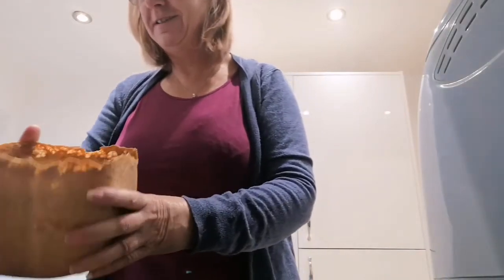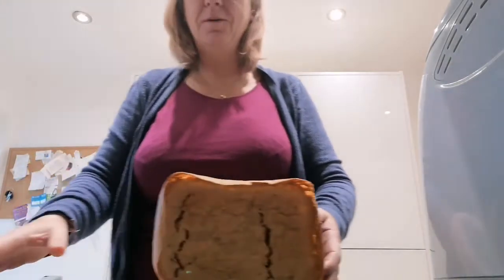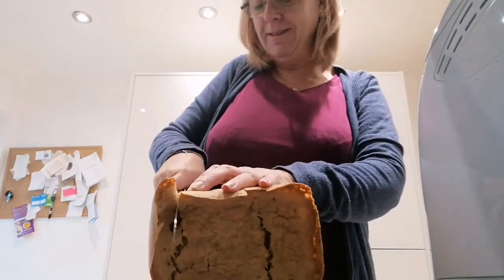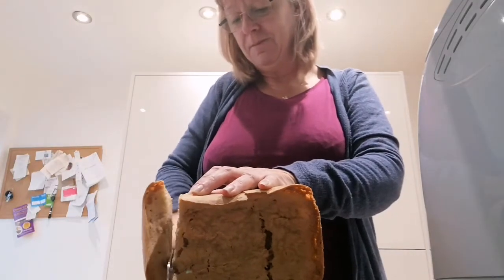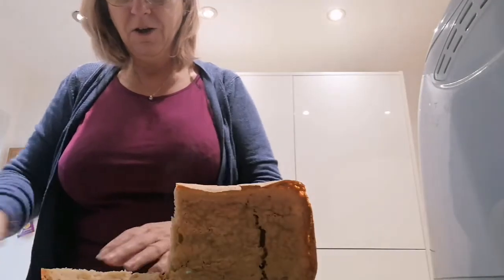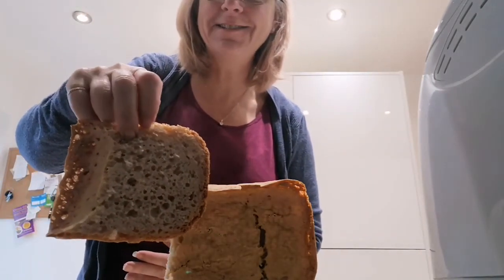I've got a knife — let's try and cut it and see what happens. Actually, it doesn't look so bad inside — look at that!